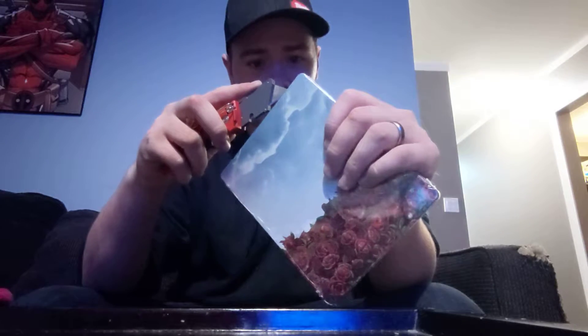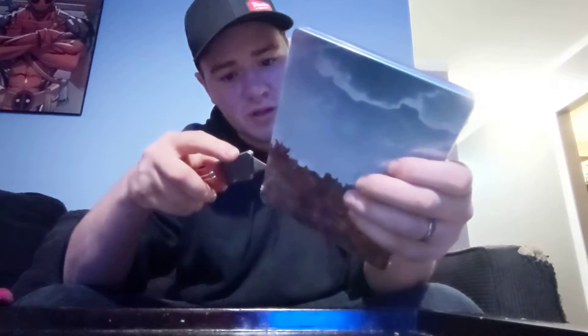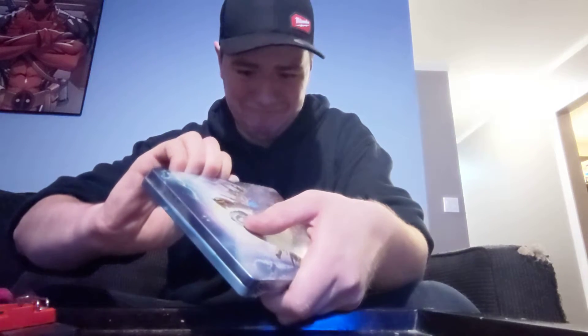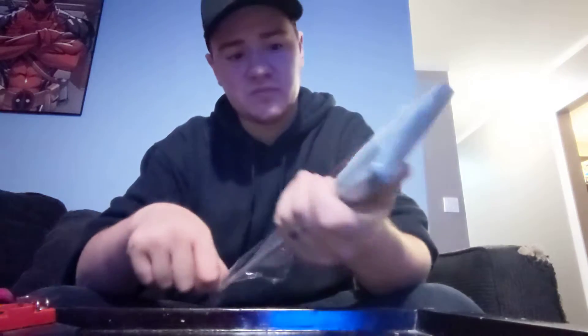I don't want to scratch it. This is actually my first steelbook — I've never actually had a steelbook game before. I usually just get the digital version of games. There we go. So this is not textured, it's just a flat design. You'd think it would be kind of textured. The case is kind of nice.